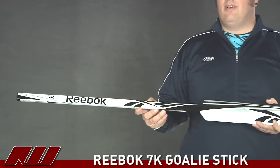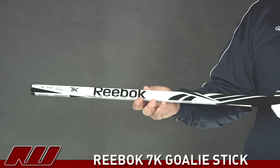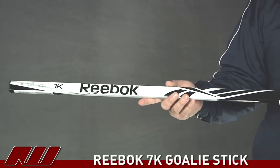Hey guys, this is Eric here at the warehouse. Today we're taking a quick look at the Reebok 7K goalie stick. This is going to be a fully composite goalie stick out of Reebok's lineup. And then we're going to start out on the shaft here — they're using a pretty traditional shaft design that's going to give you a pretty good feel with this stick.